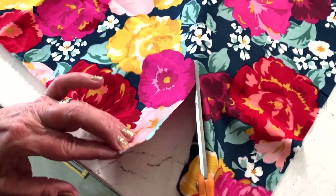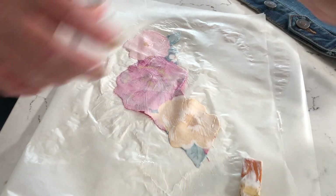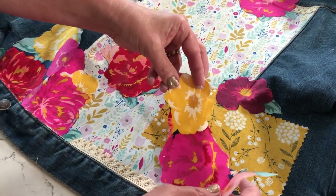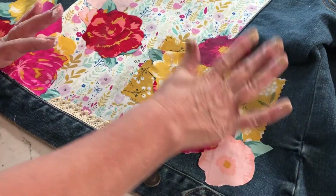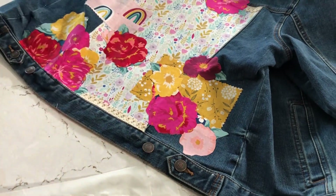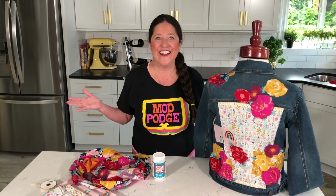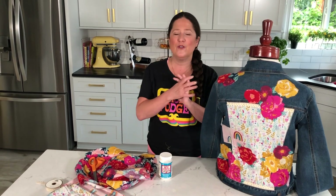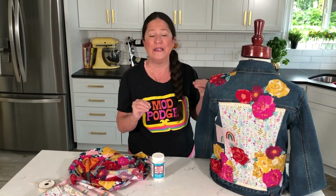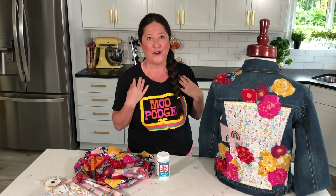For floral motifs, you can use scissors to just trim out the designs that you want to use. I chose all these really fun bright fabrics, but of course you could do this in any types of fabrics that you like. I'm going to add a few more pieces of our floral design to the jacket to complete it, and I might even do a little bit on the front up in the upper yoke area.